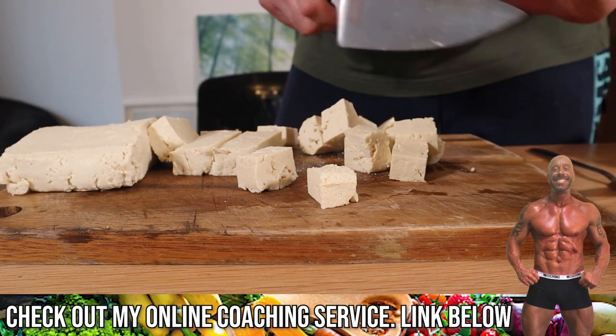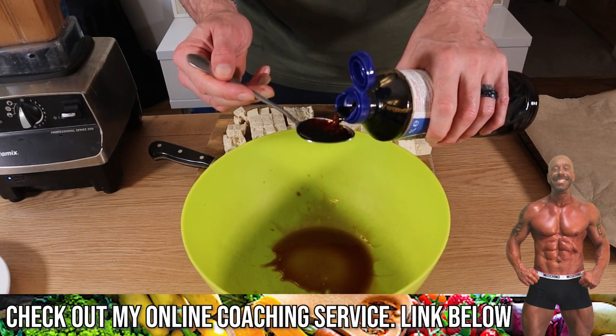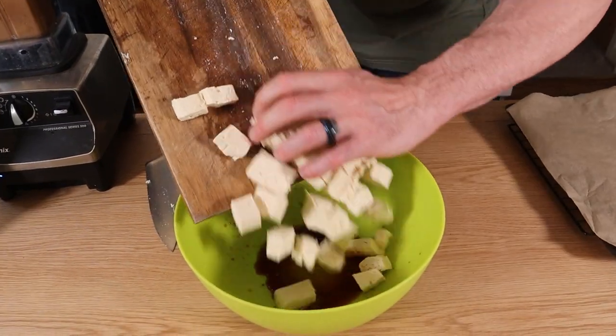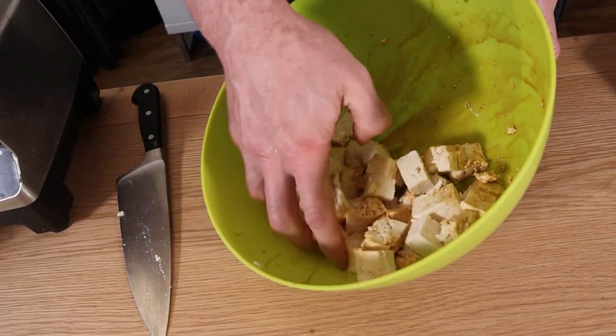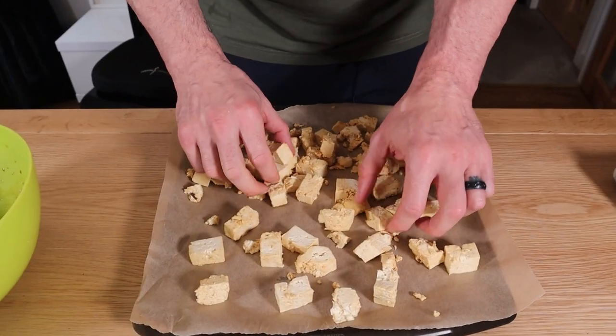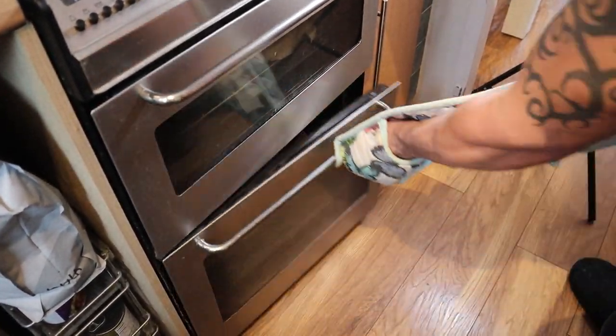Whizz until smooth. Next, cube up the tofu. Into a large mixing bowl add two tablespoons of tamari or soy sauce, then toss the tofu in and give it a good mix. Pop it on a baking tray lined with parchment paper and fire it in the oven for 25 minutes, flipping halfway.